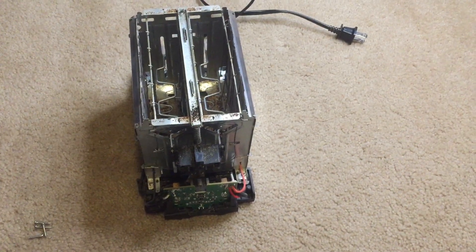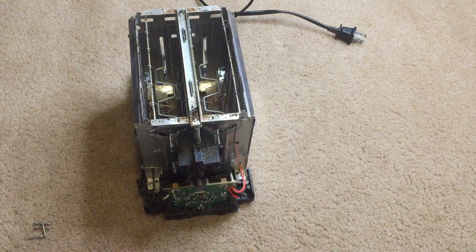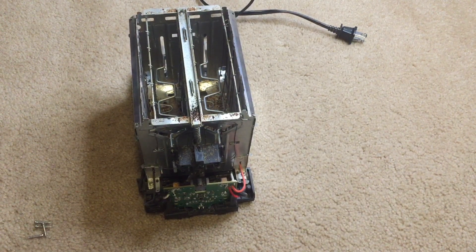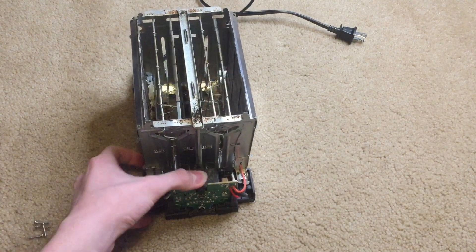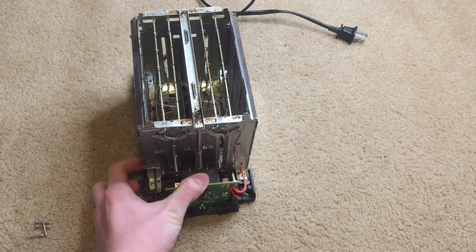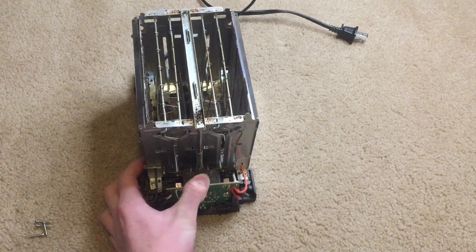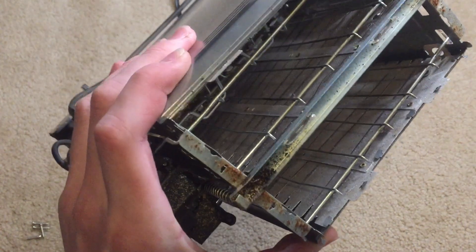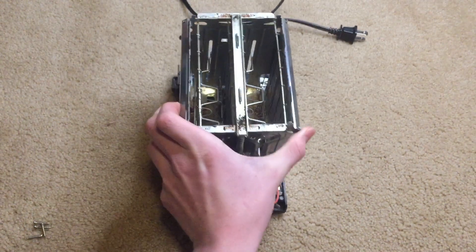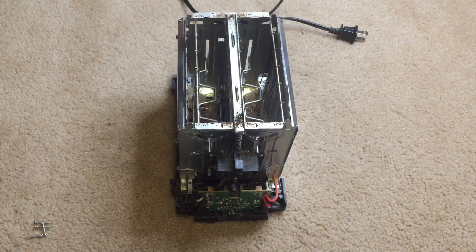So how this works is, you twist a knob, and it will set the temperature or the amount of time that the toaster has to be on for the bread to be cooked. Then when you press down the lever, it activates an electromagnet which holds it down. And then these heating elements, which are nichrome wire, are wrapped around sheets of mica.